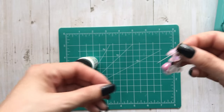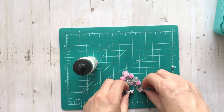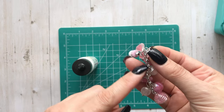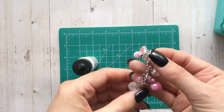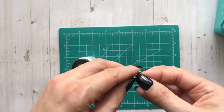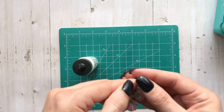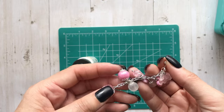You guys can make these yourselves - it's really easy. I just have a jump ring at the top. For chain, I get it from Hobby Lobby, Michael's, wherever. But if you have broken necklaces, look in your jewelry box - there's always either missing pairs or broken chains, so you can use that too.